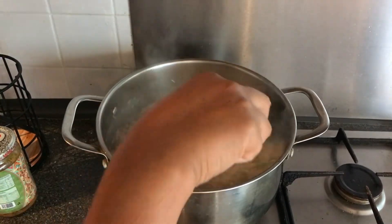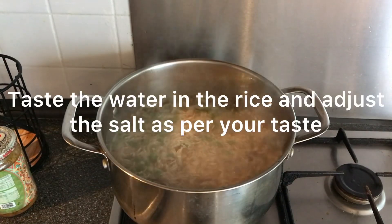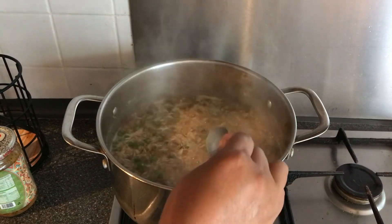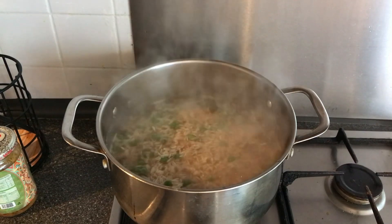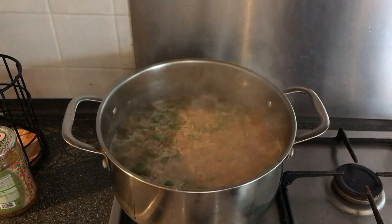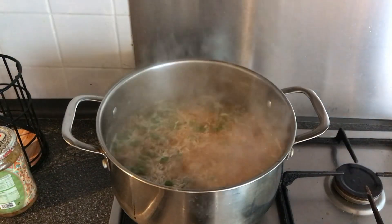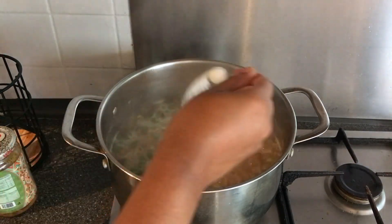At this stage, when there's still some water left, you can taste the salt. Take a bit of the water and just taste it. This needs a little bit more salt — just add about half a teaspoon more.